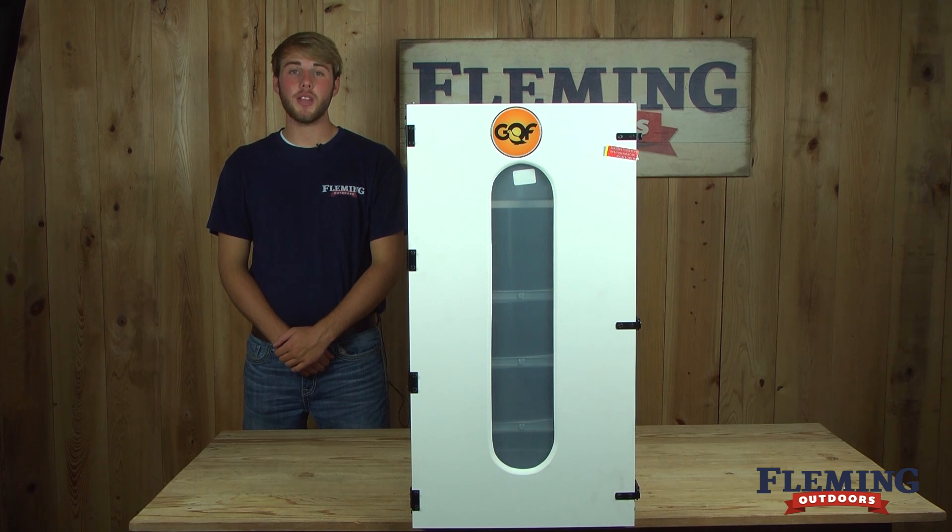Hey, I'm Caleb with Fleming Outdoors, and today we're going to be showing you the Sportsman's Cabinet A Incubator.